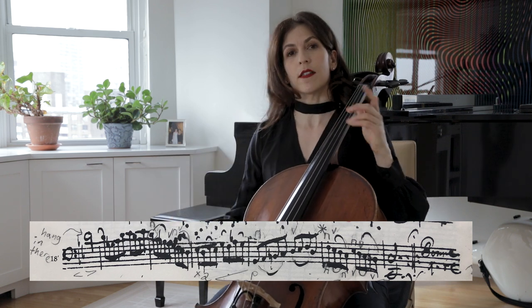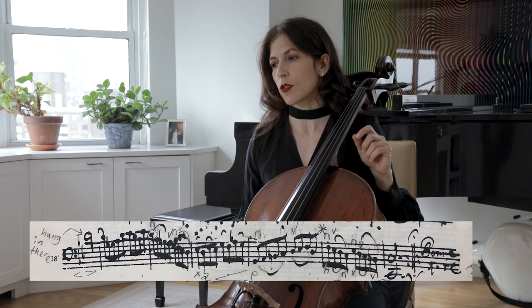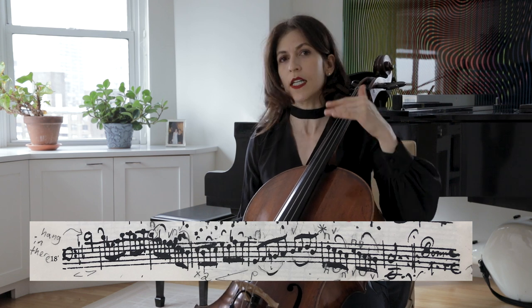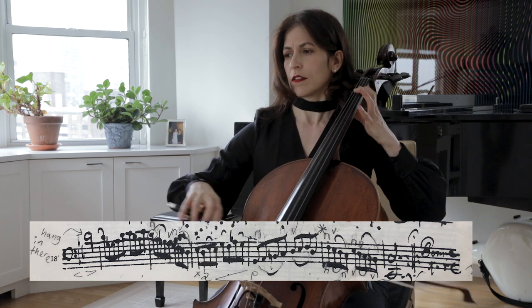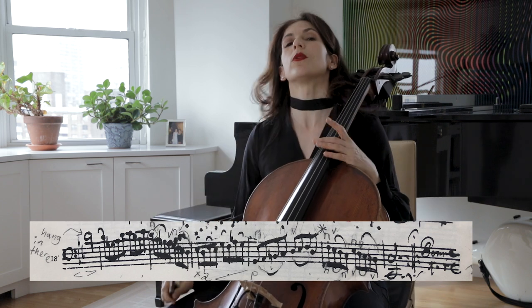Here, I like separating those slurs, so you really hear the tia, tia, tia, tia. It's a baroque technique and I very much like it.